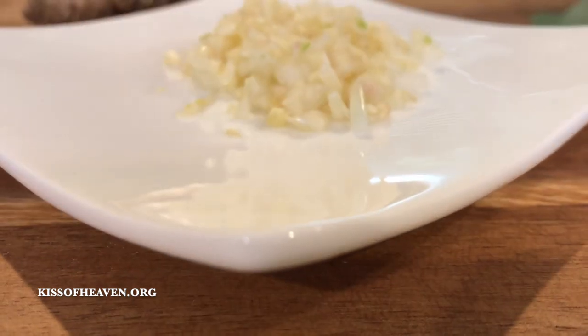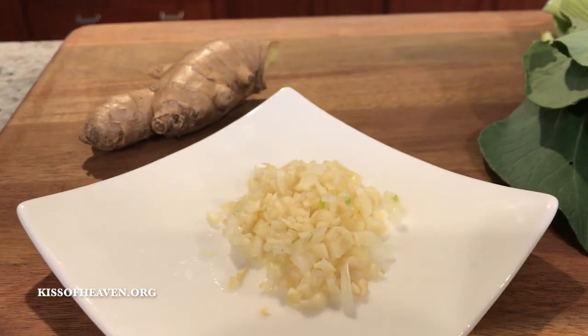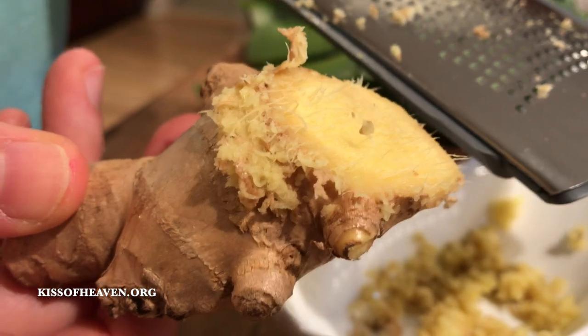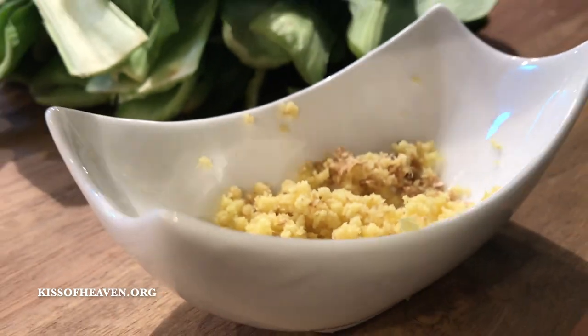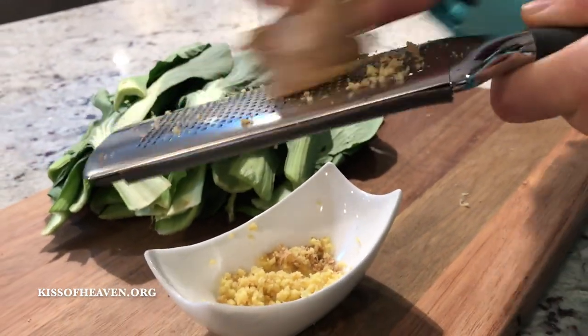The secret key of our bok choy recipe is to retain that garlicky and gingery delicate flavor. I am using organic fresh ginger so I don't even have to peel off the thin paper-like skin. Now I'll be grating my ginger on a microplane grater. Grating your ginger helps break the tough fibers.